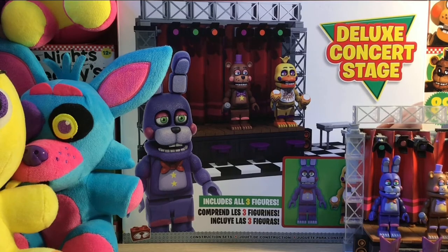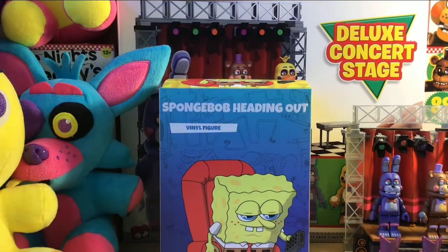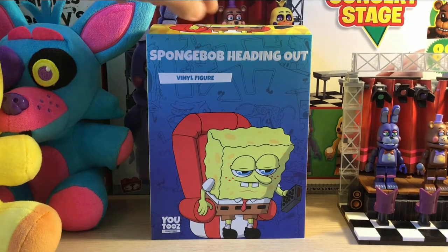What is up everybody, today we're gonna be reviewing another YouTube's figure. It's the second Spongebob one in my collection — it is going to be Spongebob heading out. As I always do, I'm gonna review the box first.